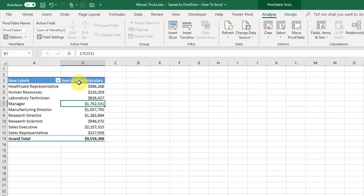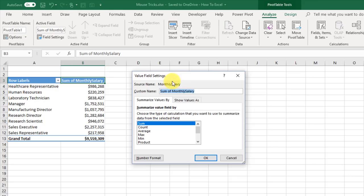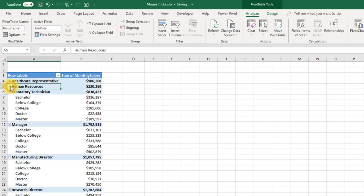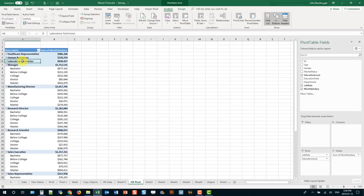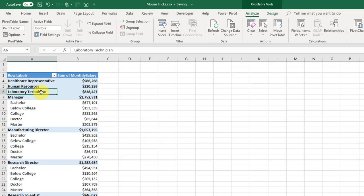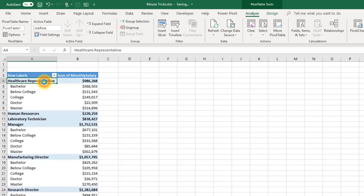If you've got a pivot table with multiple fields in the rows area, you can use the expand/collapse buttons to show different levels. If you don't see those buttons, go to the Analyze tab and click the Buttons command to add or remove them. But a quicker way to expand or collapse fields — with or without those buttons — is to double-click on the field to expand or collapse it.